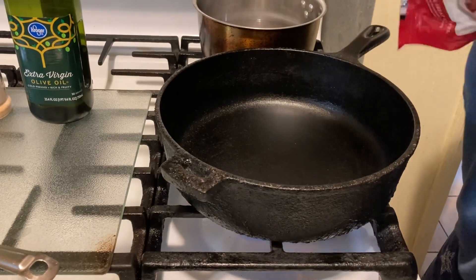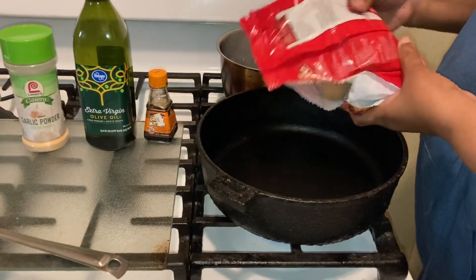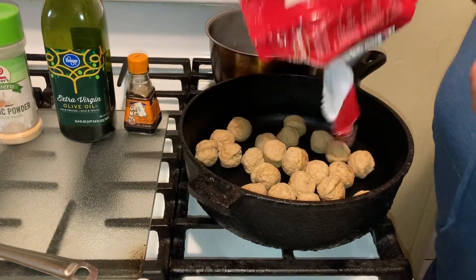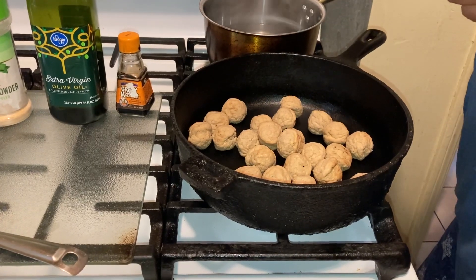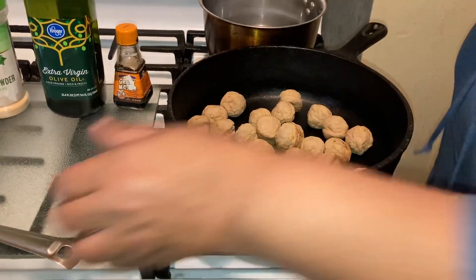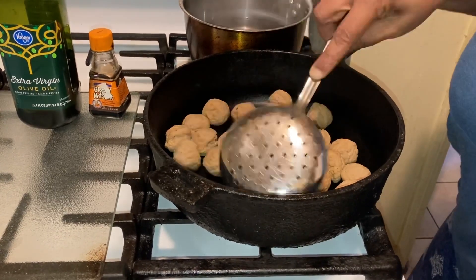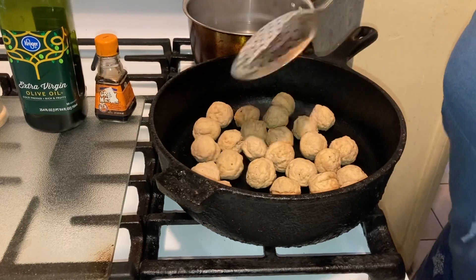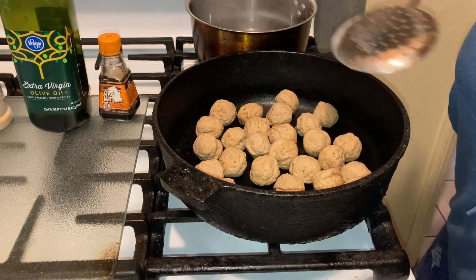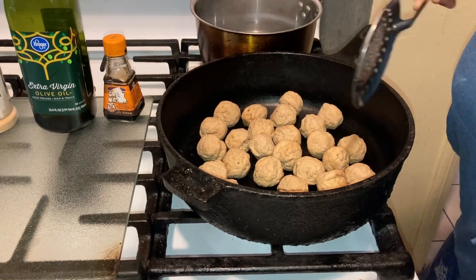I'm going to cook them all — I think it's like 28 of them in here. I let them thaw out in the refrigerator this morning; I took them out of the freezer. I'm going to put a little olive oil on them and let them sit for about six minutes on here.